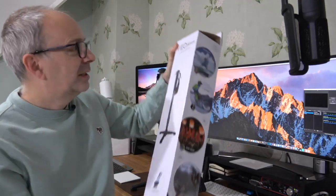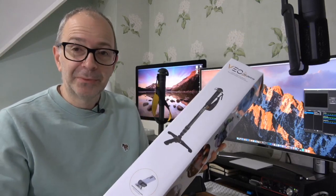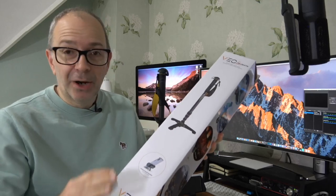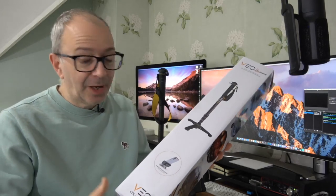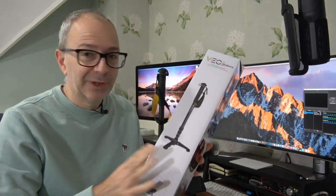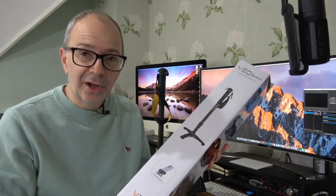This is the Vanguard VO2S packaging. Vanguard makes some great products — not only tripods and monopods but a whole range of accessories as well. Please do check out a link to their website down in the video description. I've also left a link to this particular monopod in the video description as well.